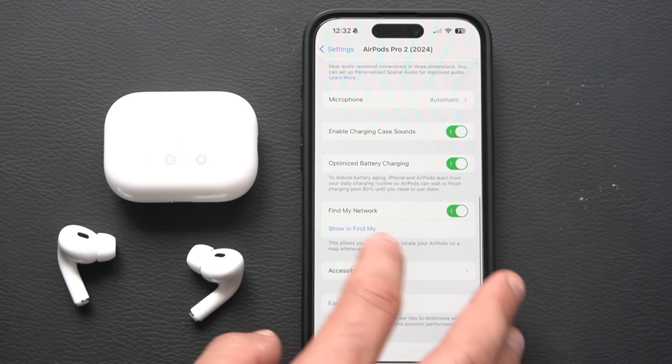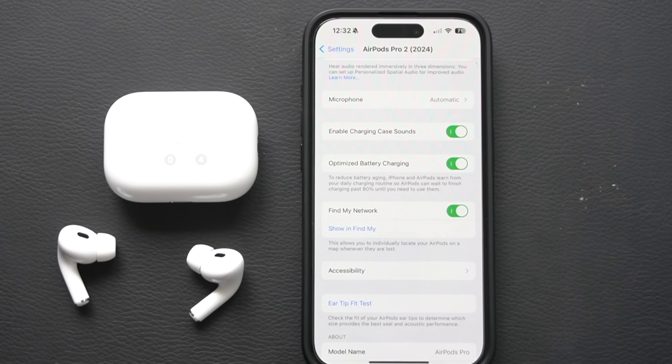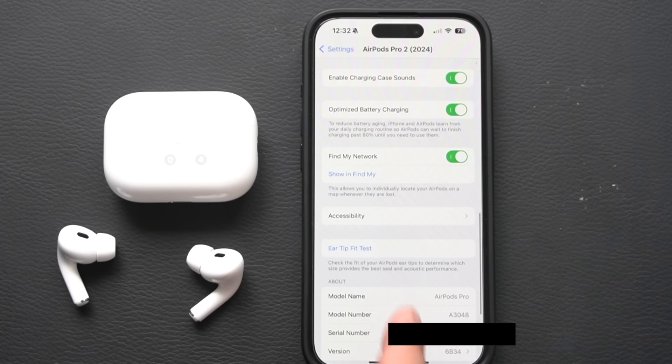Keep Find My Network enabled. Just like AirTags, if you misplace your AirPods and another Apple user walks by, it will mark the location of your device to help you track them down faster.